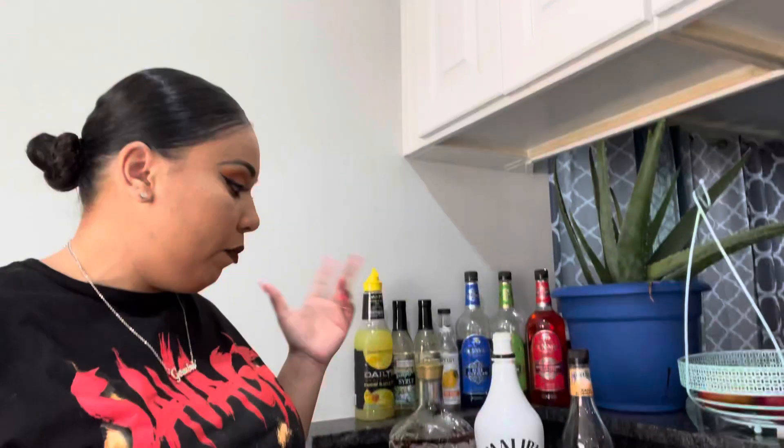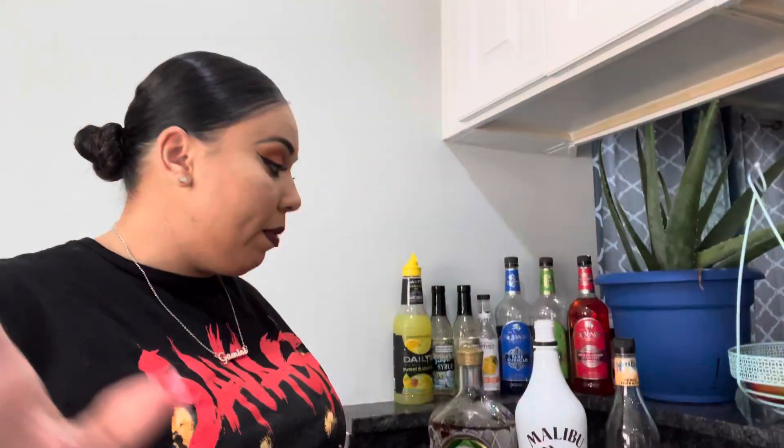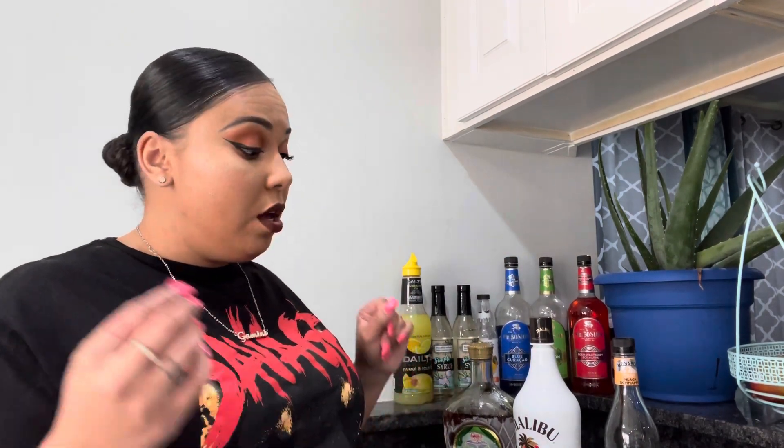If you guys like this recipe, please like the video and comment down below to let me know if you tried it and how you liked it. If it was too sweet, I'd recommend using just regular Crown and a regular white rum and switch that out. Please give the video a thumbs up, subscribe to my channel, and hit the post notification bell so you're notified every time I post. I'll take the second shot because I love these so much — cheers, guys!